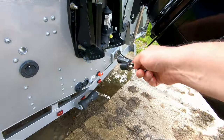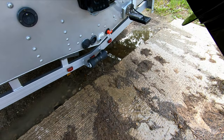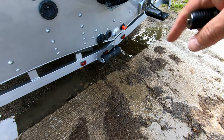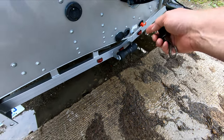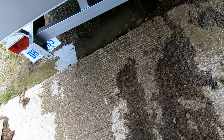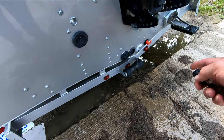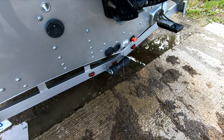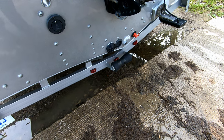I have that red plug in there because the first thing I'm going to do is make sure that nothing is leaking — make sure everything is tight — and then the next time I go out I'll remove that red plug. That is where that valve was that broke, that froze, and then water was coming into the bilge.